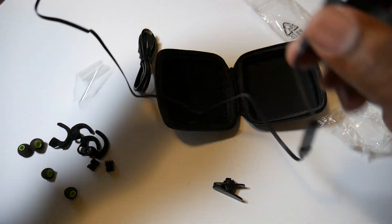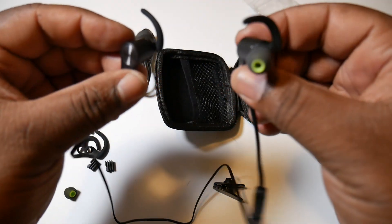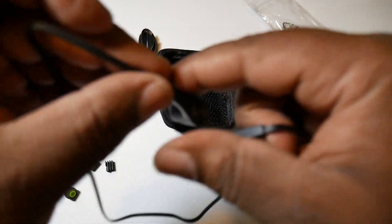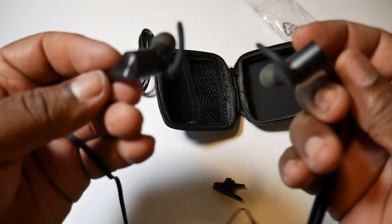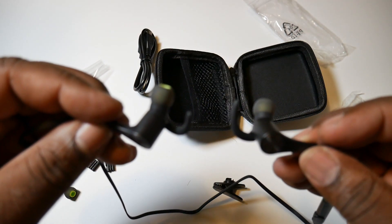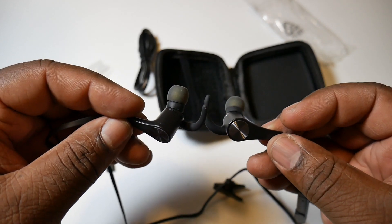Pretty long cable — I'm thinking it'll fit around anybody's neck. You can wear them either way: tucking the cable behind your ears or just normal. You can configure it any way you want. I'm gonna give a listen to them and come back and give you my verdict.